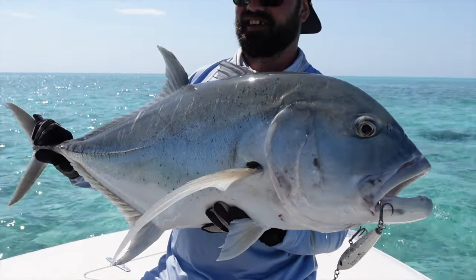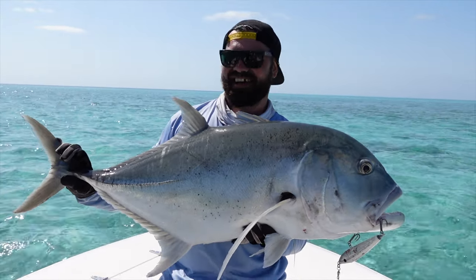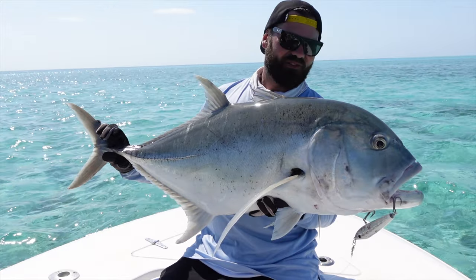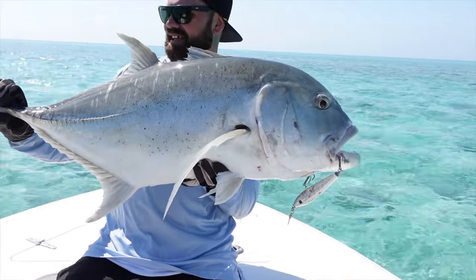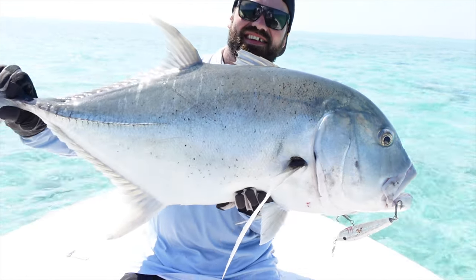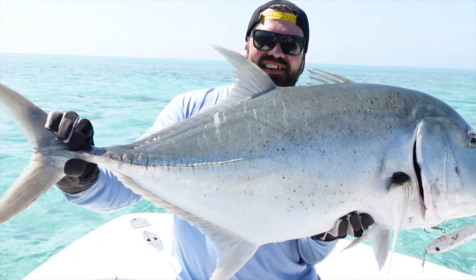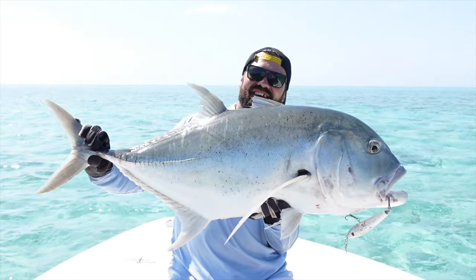That's a nice one, man — it went hard! How tense was Dana? First good fish on the new Simpa — epic, that's nice! Nice work, man — we'll get some pics.